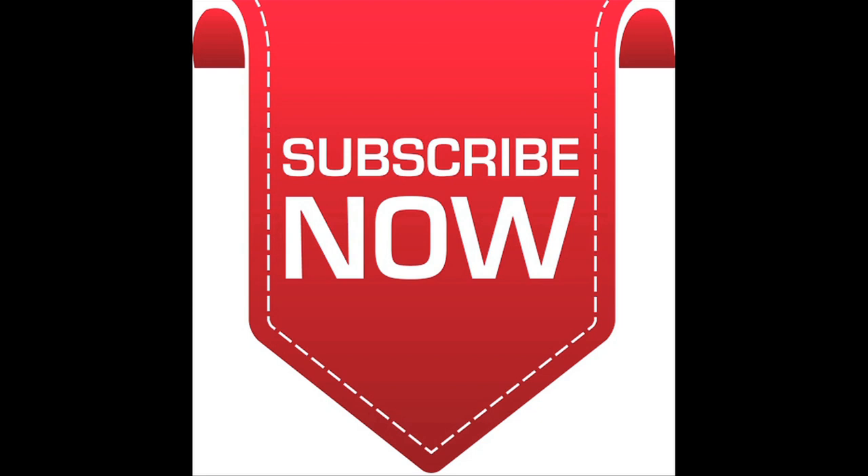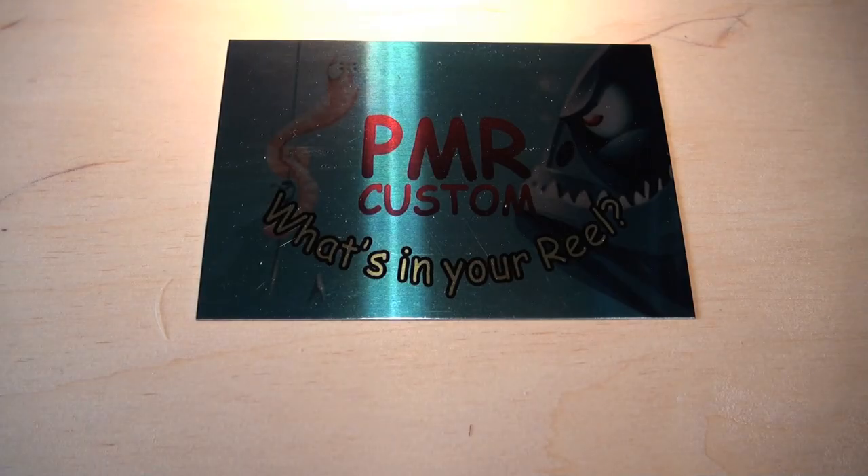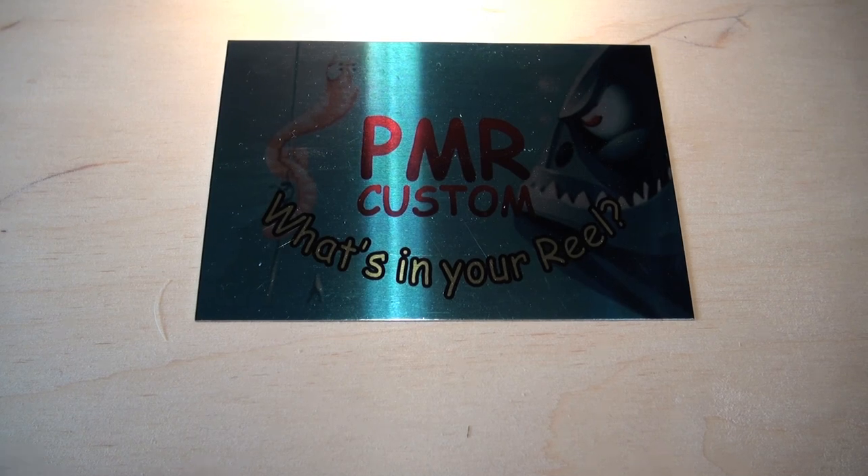Please subscribe now for all new PMR uploads. Hi everybody, it's Jamie from PMR. First of all, a quick thank you and shout out to all those that have been hitting the like and share buttons and helping me keep advertising off the channel.